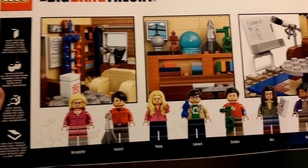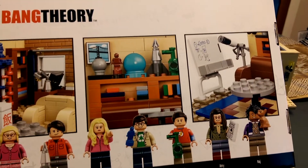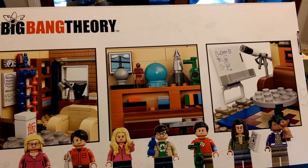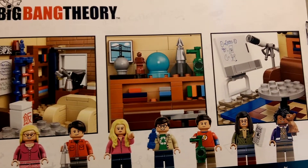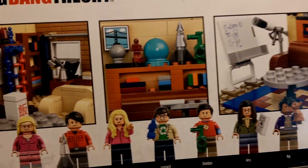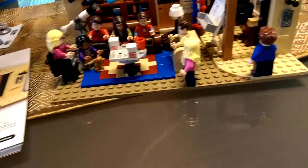So you've got Bernadette, Howard, Penny, Leonard, Sheldon, Amy, and Raj, and then some of the information as well as pictures of what you can see. It really was clever, it was a fantastic build, and it's one for the Big Bang Theory fans.